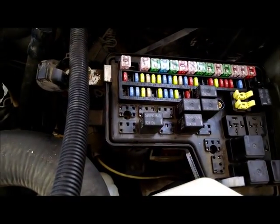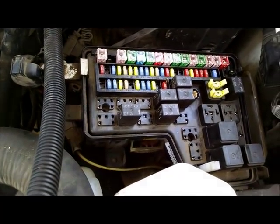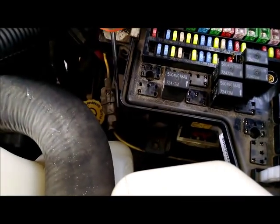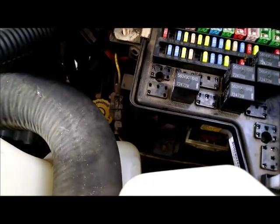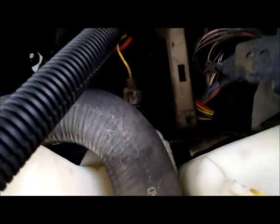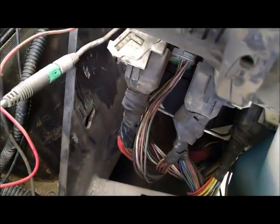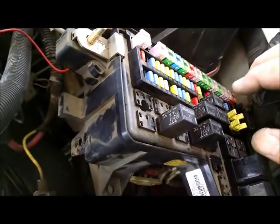There are going to be some connectors underneath that we need to disconnect to get this fuse box out. Down here there's a connector — you need to get a screwdriver in behind and pop that out. Once you pop that out it'll allow the fuse box to be tipped, and once it's tipped you'll see there are several connectors underneath that we need to disconnect to remove it.